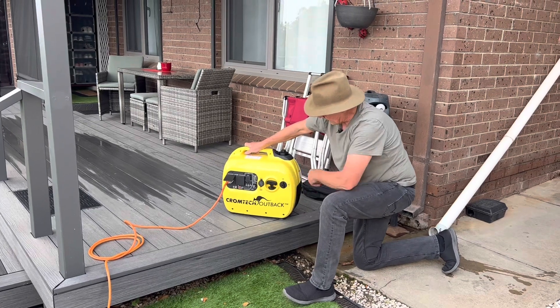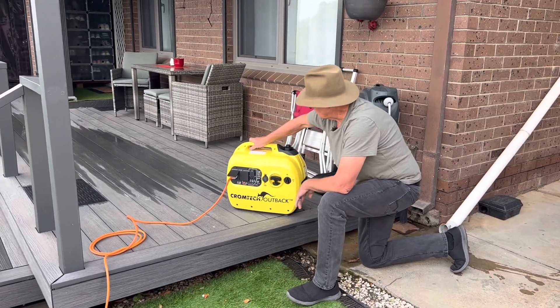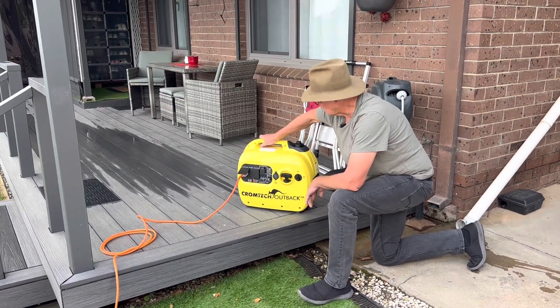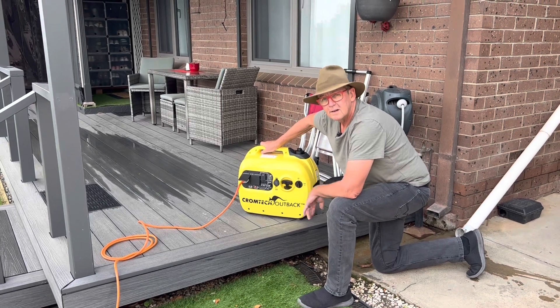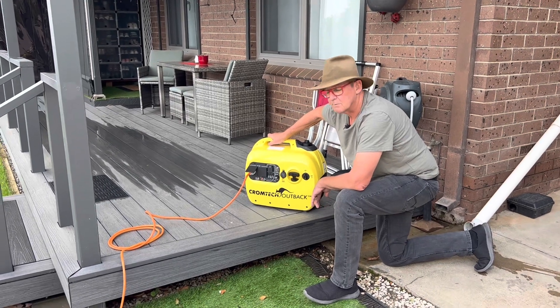This is our Chromtech Outback that we showed you in our off-grid power setup video. We've had this for a couple of years now and it's actually been really good to us. I would definitely buy another one — it's half the price of a Honda, so if you're not using a generator every day I think it represents really good value for money.